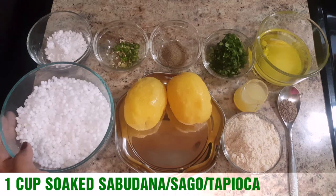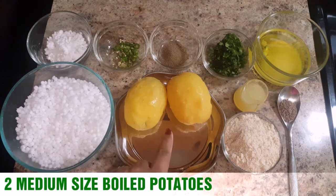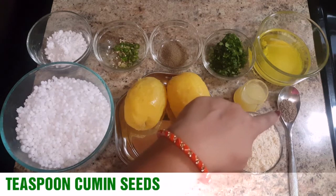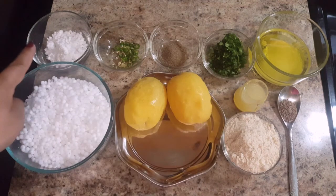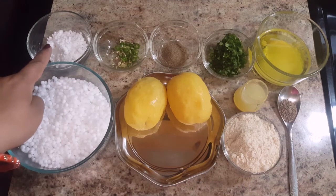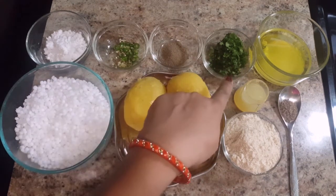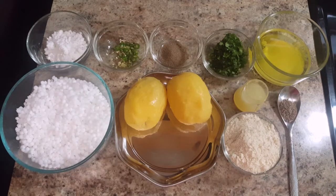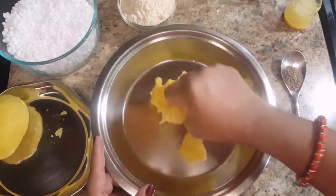2 medium sized boiled potatoes, half cup roasted peanut powder, 1 teaspoon cumin seeds, 1 tablespoon lemon juice, natural salt or sendha namak to taste, chopped green chilies to taste, black pepper powder to taste, some chopped coriander leaves, and 2-3 tablespoons of ghee.